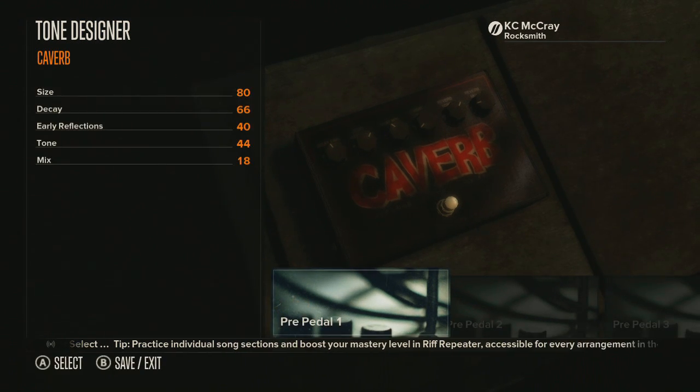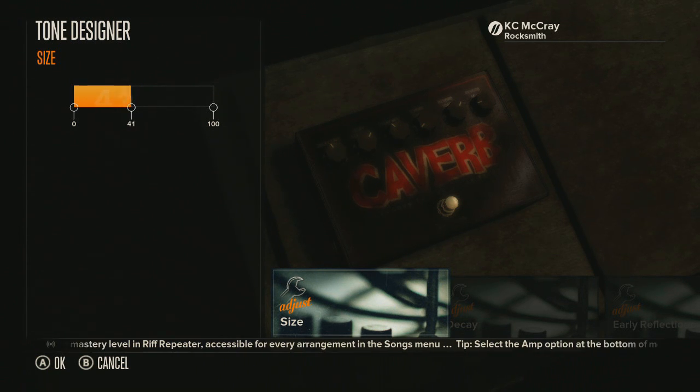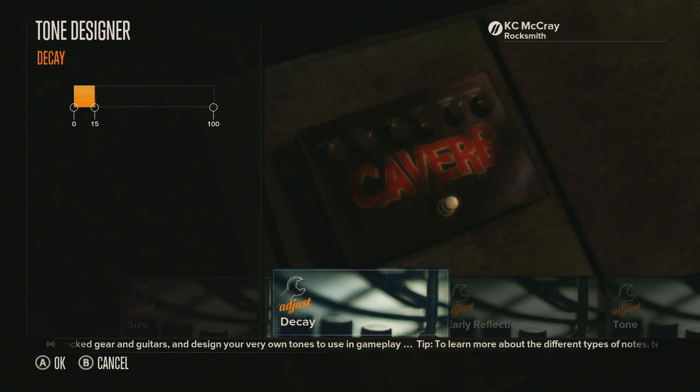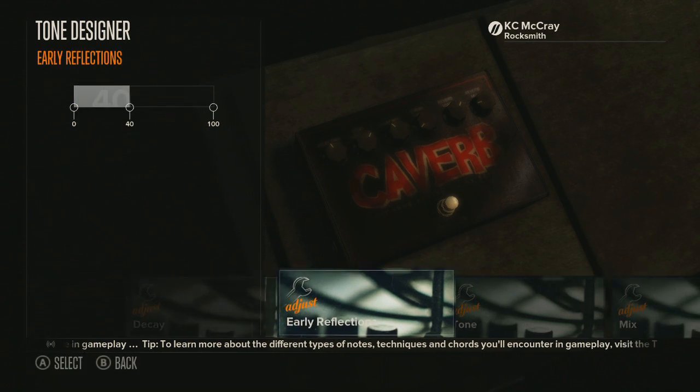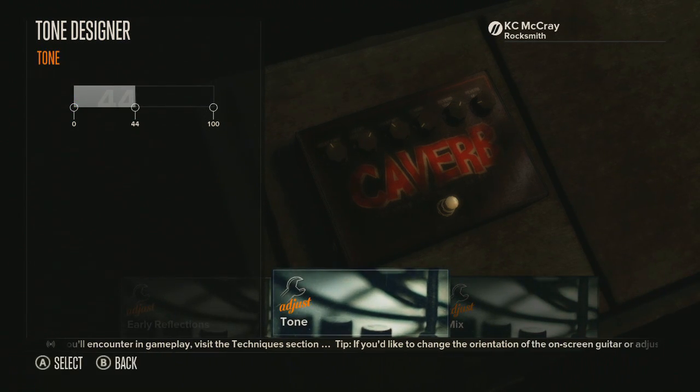Alright, so let's take a look at what we have here. We can adjust the size from big to small. Here's the decay — if you don't understand decay, it's how fast the sound cuts off. At 100 it takes forever to decay, and at zero it's very short. Early reflections — I think it's like an offset, and if you put it past 50 I have no idea. Here's the tone.